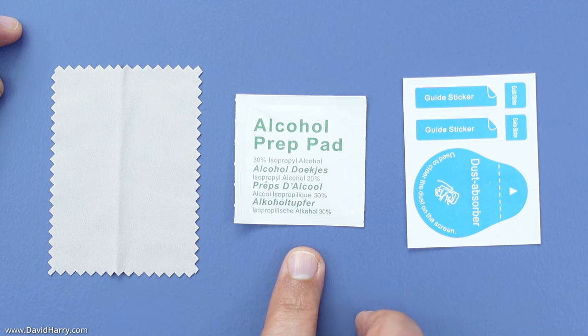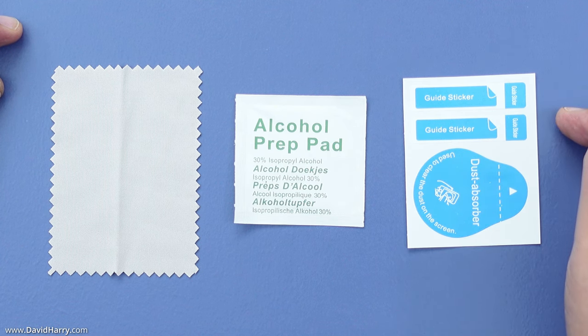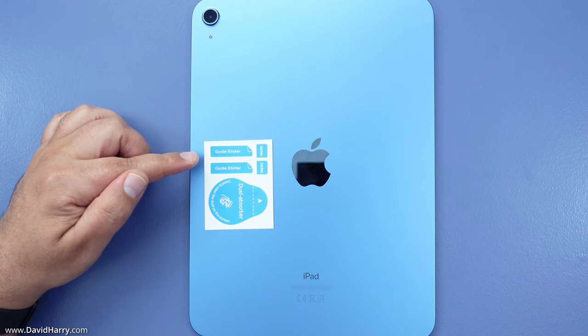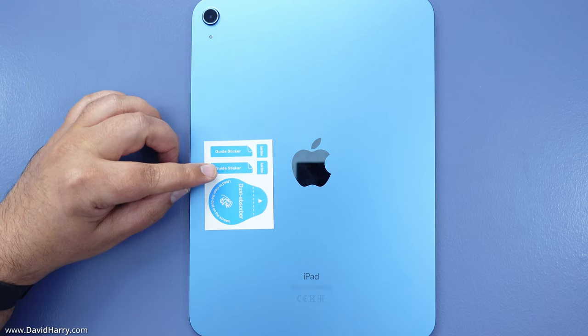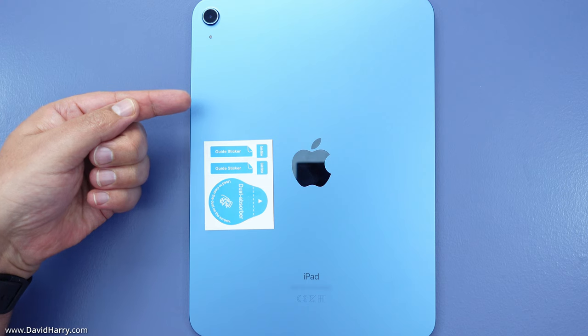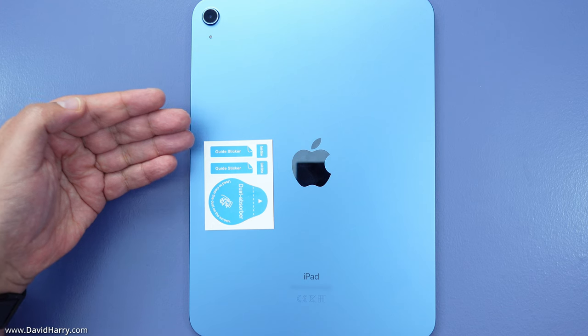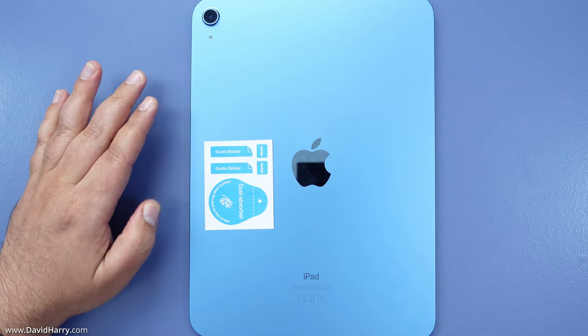Inside the cleaning kit we have a dry wipe, a wet wipe, and a piece of paper with three stickers. The bigger sticker at the bottom is the dust absorber — I probably won't use that because I usually mess up with those. The other two stickers are guide stickers used to position the tempered glass on the iPad. You place one near the top and one near the bottom so they can fold around to the other side of the iPad and act like a hinge.